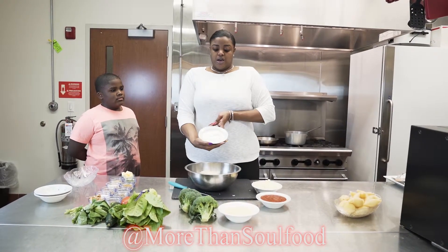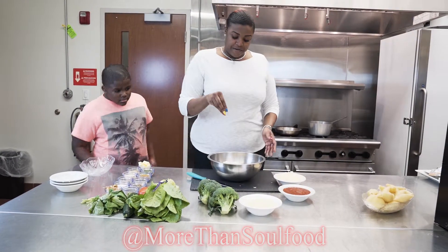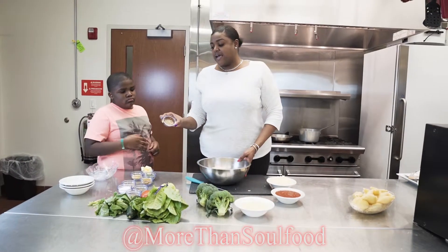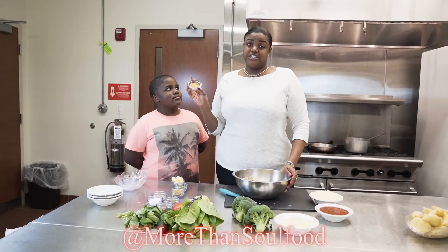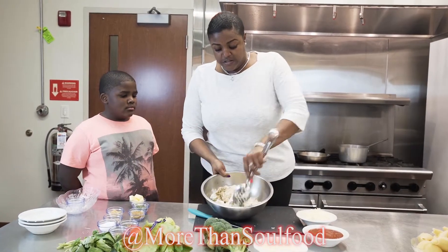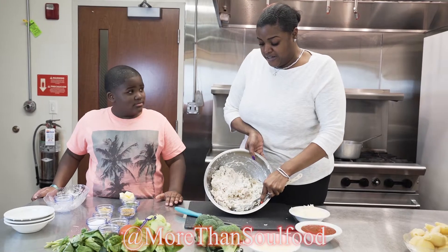Then we are going to use a 16-ounce container of cottage cheese, a teaspoon of pepper, a tablespoon of salt, this entire cup of roasted garlic, our minced onions — this is just a California garlic seasoning mix. This here is powdered chicken bouillon, and then we're going to mix everything together, and this will be your filling.